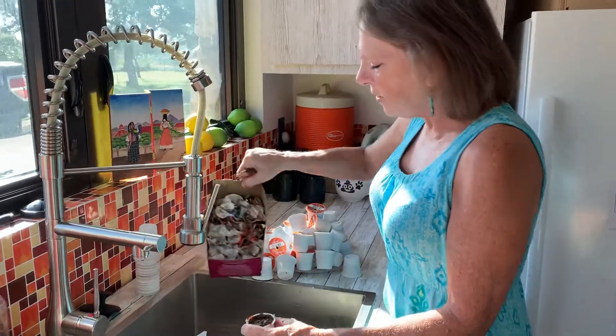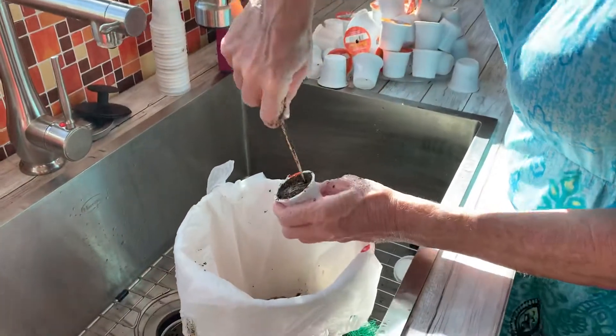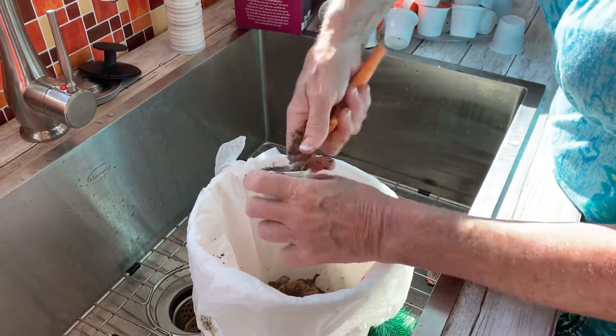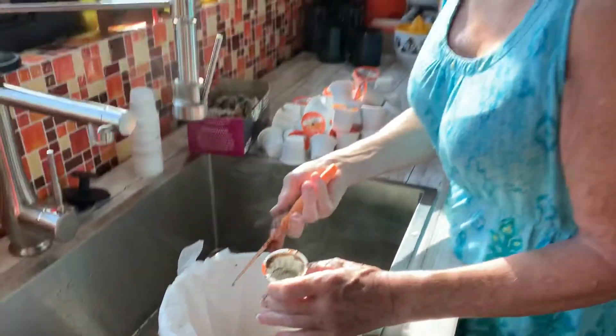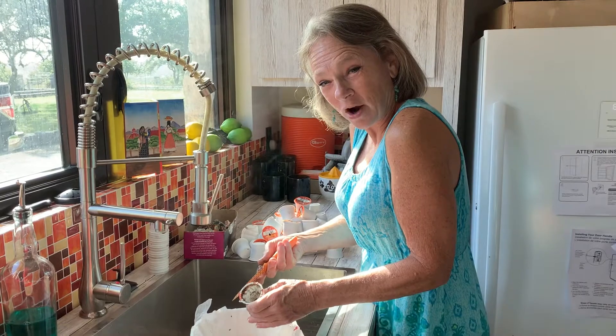I put that foil in my pile that will eventually go in the trash. Then I get rid of the coffee in here and the little paper that holds the coffee grounds. Sometimes you can use the coffee grounds in your compost,